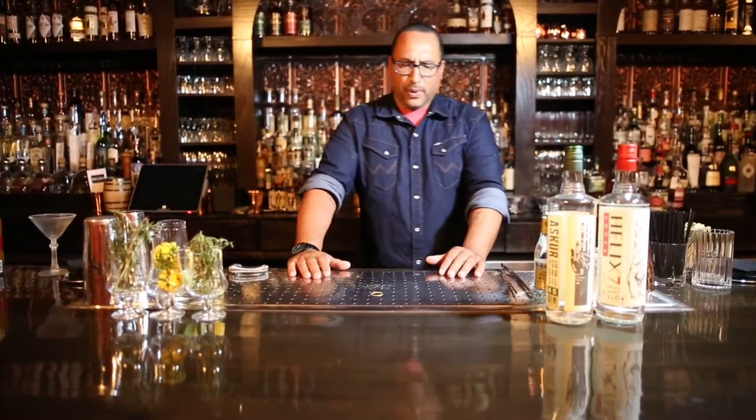Hello everybody, my name is Joe, Brand Ambassador with Helix 7 Vodka and Ascor 45 Gin, and today we're going to make you a really simple yet beautiful bee's knees with a slight little modern twist to it.